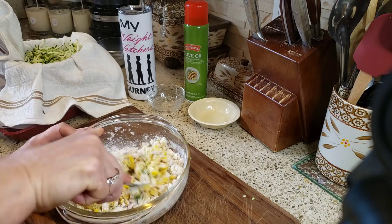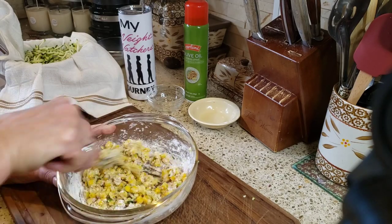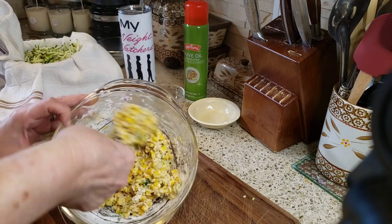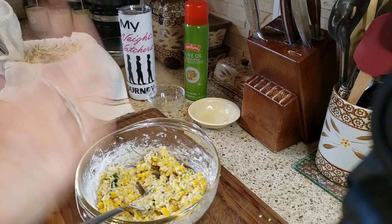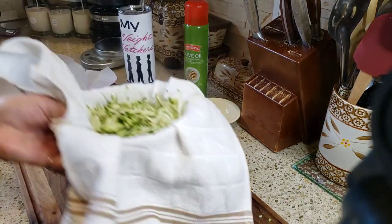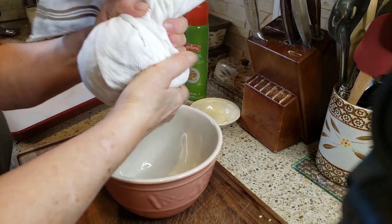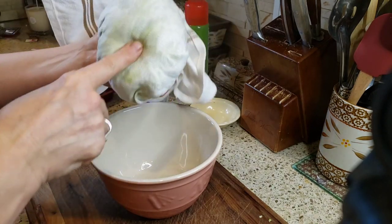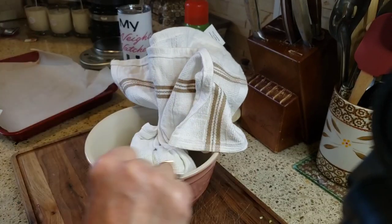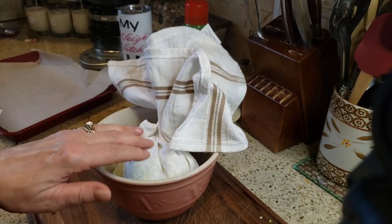Now we're just going to stir this up. You can add other spices if you want — garlic powder, onion powder — but I'm keeping these simple because I'm making a zero-point dipping sauce. You want to let this sit for about 15 to 20 minutes to draw the liquid out; you definitely don't want to skip this part.